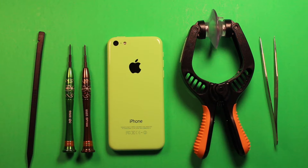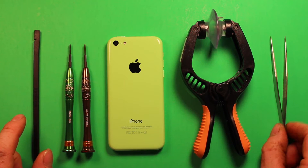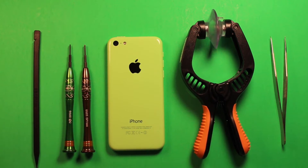Before we get started, I just wanted to go over a few things that we're going to be needing today. We have a plastic pry tool and tweezers — you won't necessarily need all this stuff, but I just wanted to show you what I'm going to be using. We're going to be using these two screwdrivers, and you will need these. This is a Phillips size 000, and a Torx size 0. You're going to be needing those to do any of these procedures on the iPhone.